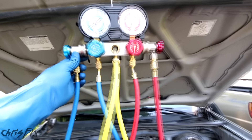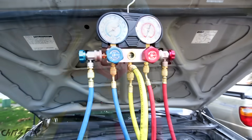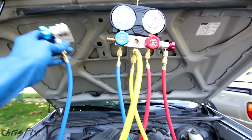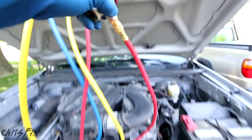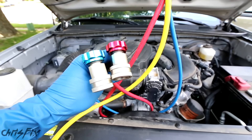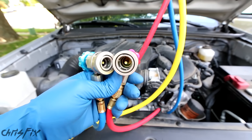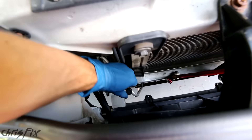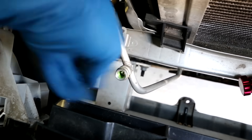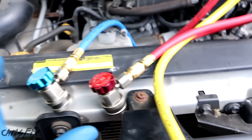The first thing to do is connect our manifold gauge to the AC system. Make sure all the valves are in the closed position. The low pressure side of the gauge is on this side, the high pressure side is over here, and the middle is where you'll pull a vacuum and add refrigerant. The low pressure connector only fits on the low pressure side, and the high pressure connector only fits on the high pressure side — they're two different sizes so you can't mix them up. If you try to connect the wrong hose it just doesn't fit at all, so you don't have to worry about mixing those up.